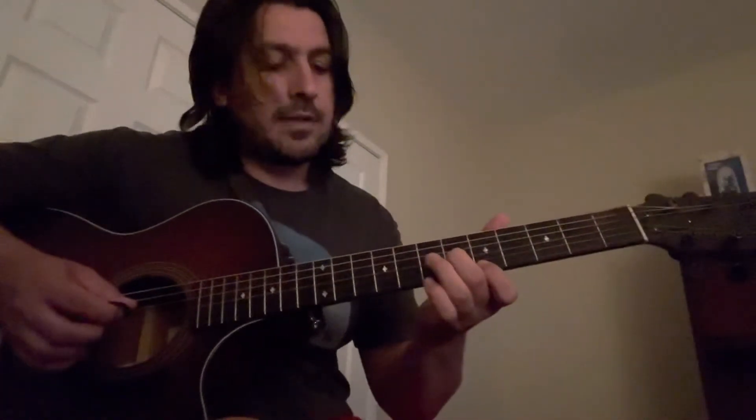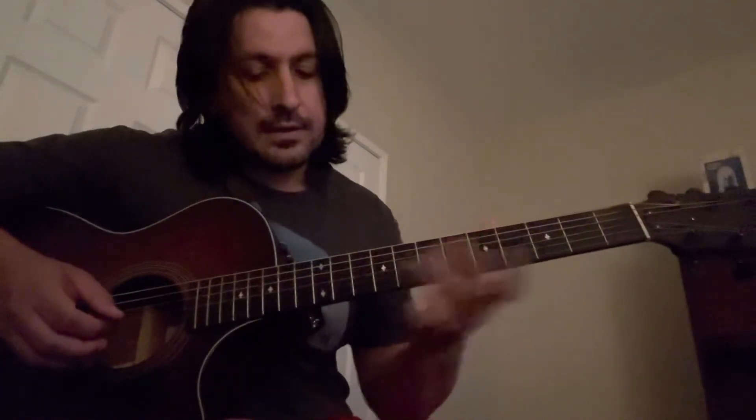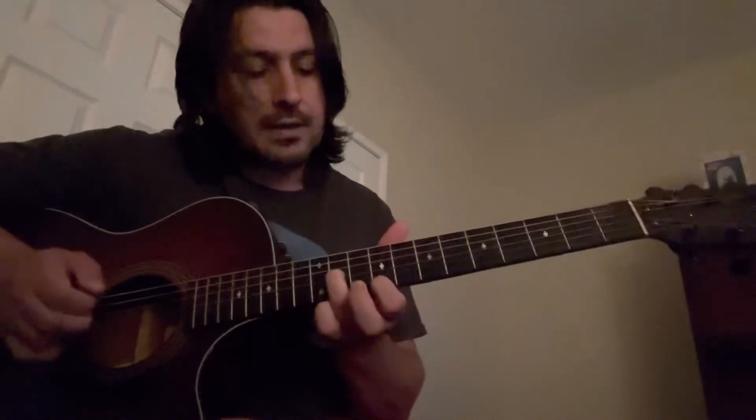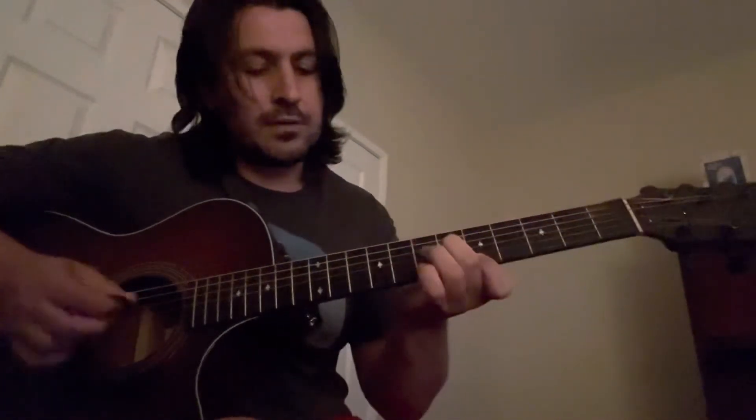From there you're gonna slide from the sixth fret to the eleventh fret on the G, then ninth fret on the E — threes again.